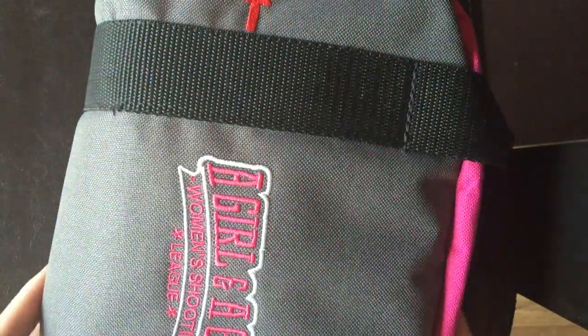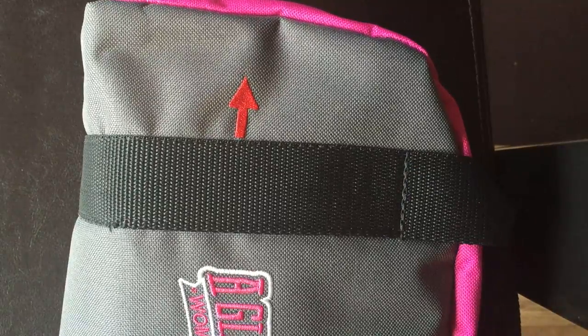This really comes in handy when you're going to an indoor range when it can be crowded. The muzzle indicator is a great way for you to know that you put the bag down just like that on the bench.